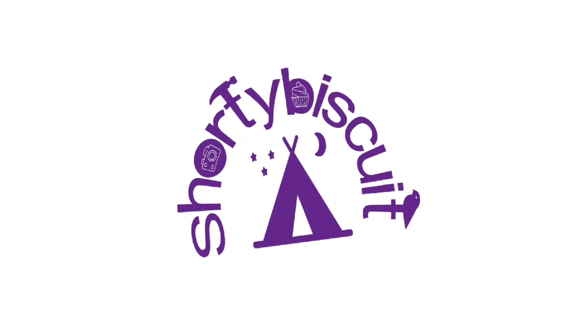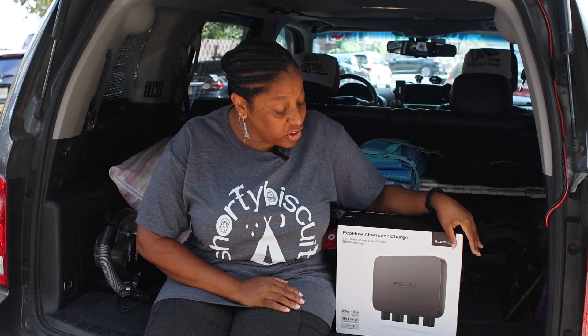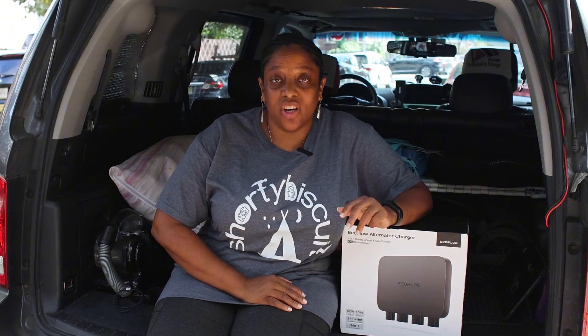Hi, I am Shorty Biscuit and welcome back to my channel. I have here the EcoFlow alternator charger. I have wanted one of these since it was released because it's supposed to be really great for road trips, especially when I'm on the road I can charge my Delta 2 power station — and it went on sale, so I ordered one. I'm gonna take it out, hook it up to the battery, and see if it works.